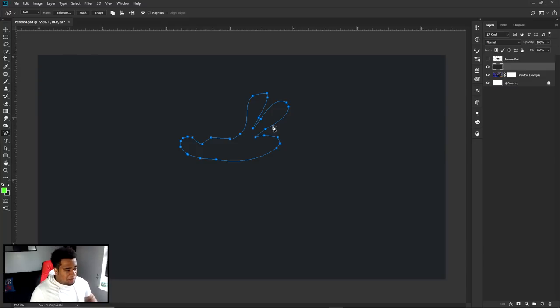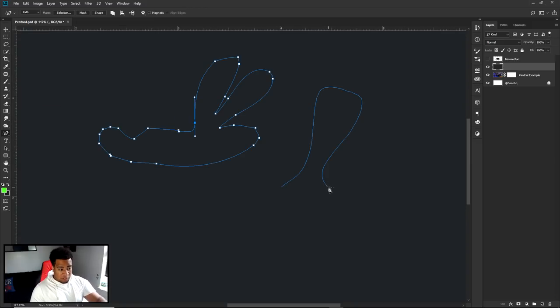With the freeform pen tool, whatever freehand drawing you make gets converted into an actual path. You can then go back into the pen tool with Control held and move anchor points to get more accurate shapes. Be mindful though: the freeform pen tool will kind of make it more pixel-perfect, converting your drawing into more uniform angles and points. You're probably never going to use this very much, but just know it's an option for you if you need it.